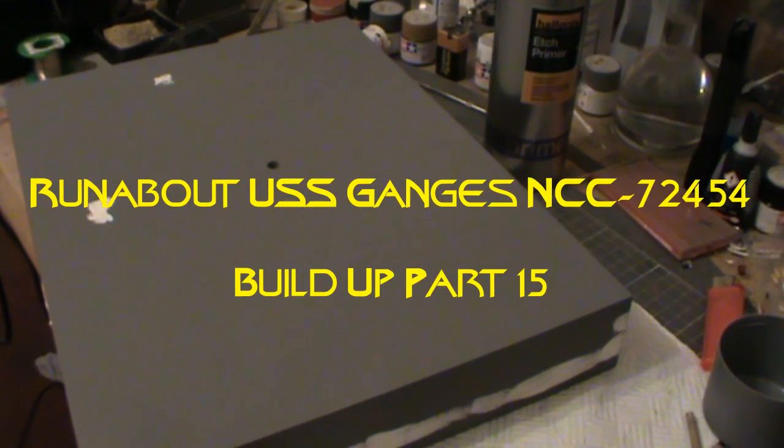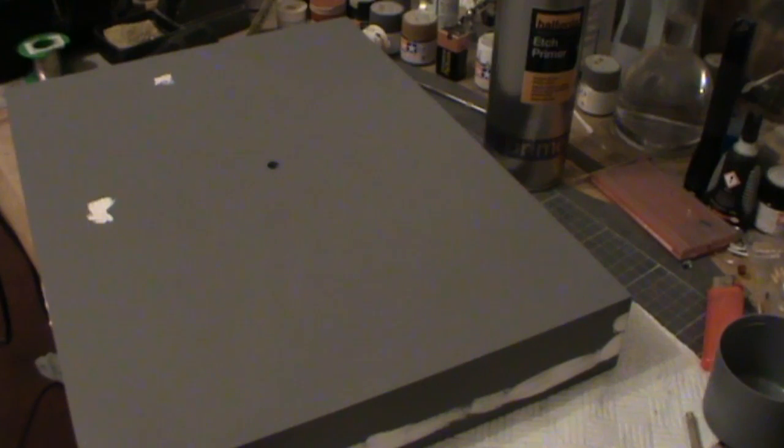Welcome to part 15 of the Runabout USS Ganges build-up. Hopefully this will be the last update in this build series, because we are near the end. The Runabout has been finished. I just still need to put the trees and the bushes on the diorama before I mount the model on it.